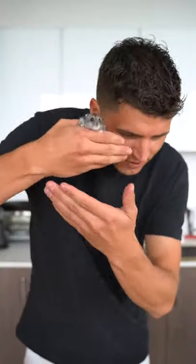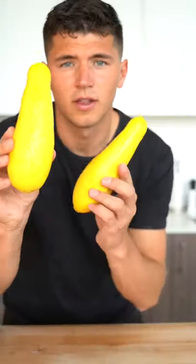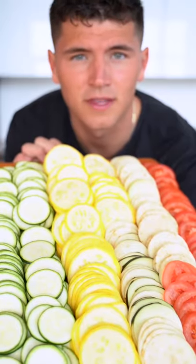Let's make ratatouille. Alright Pesto, you take the reins. What do I do? Start with two eggplants, two zucchini, two yellow squash, and six Roma tomatoes. Chop all of these into one millimeter slices. It should look something like this.